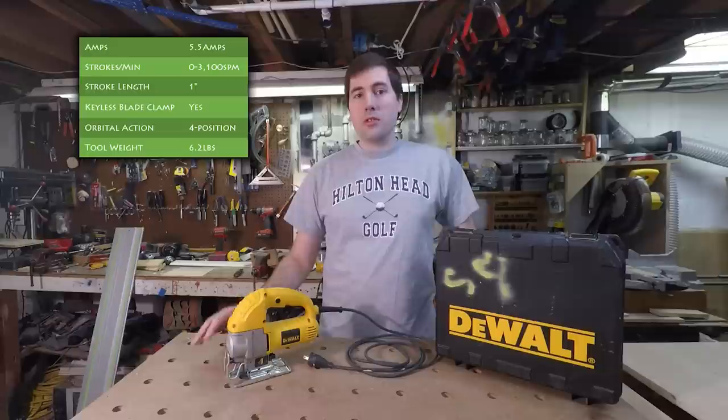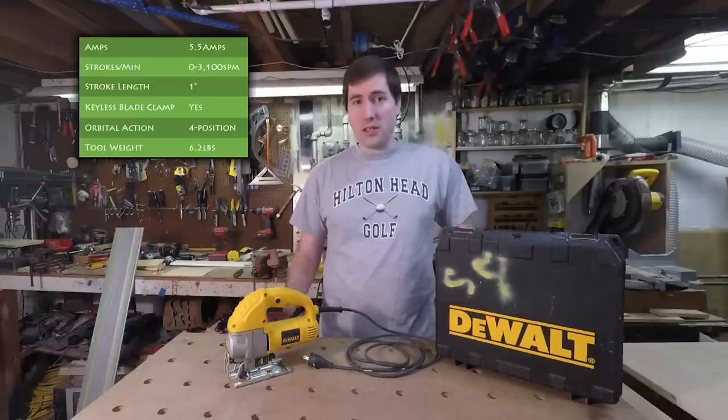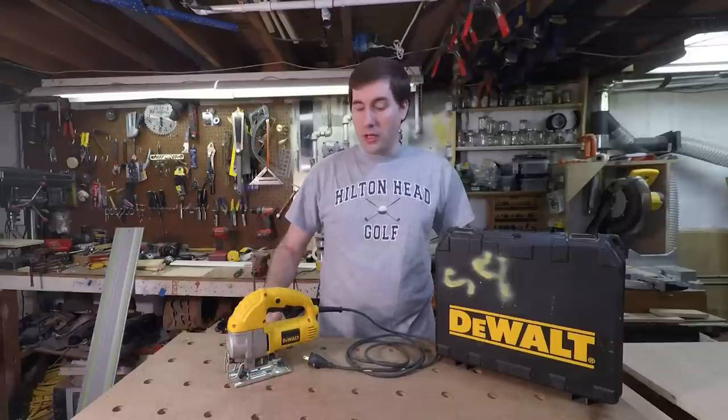It's DeWalt's lower end model so it doesn't have some features like a dust blower, lights around the front, or dust collection. It also doesn't have any shoe covers. It does appear that DeWalt had originally planned to make some shoes for it — there are two screw holes in the base — but there are no optional accessories available. If you ever need a non-marring shoe, you can always just put some tape on the bottom, and I've had success using that without marring the surface of a nice piece of wood.